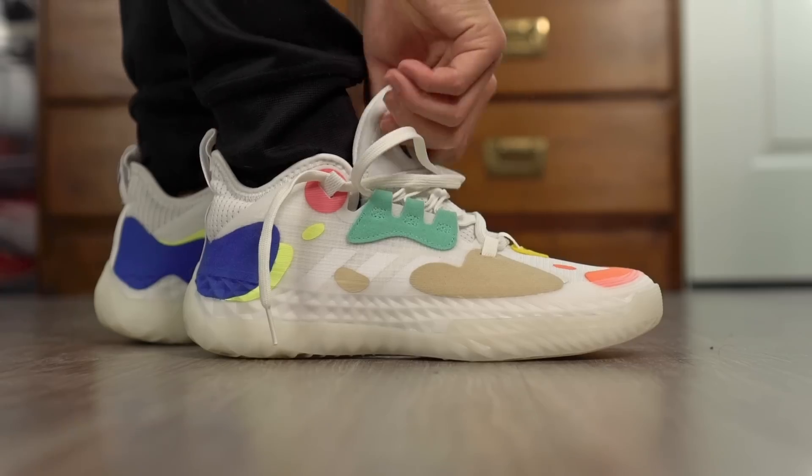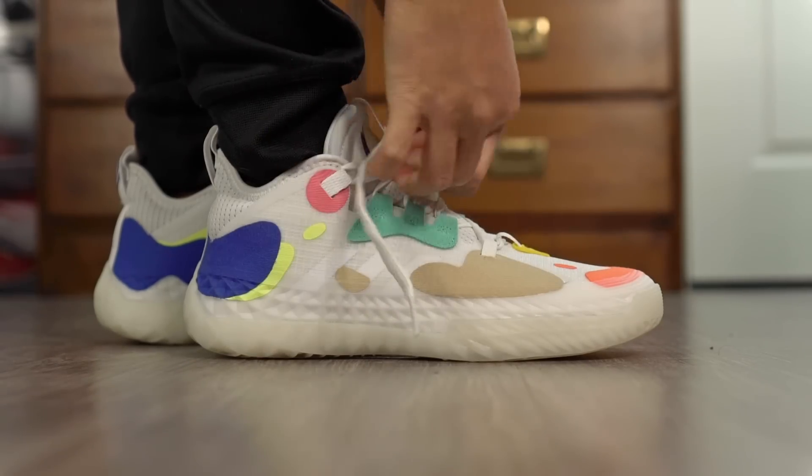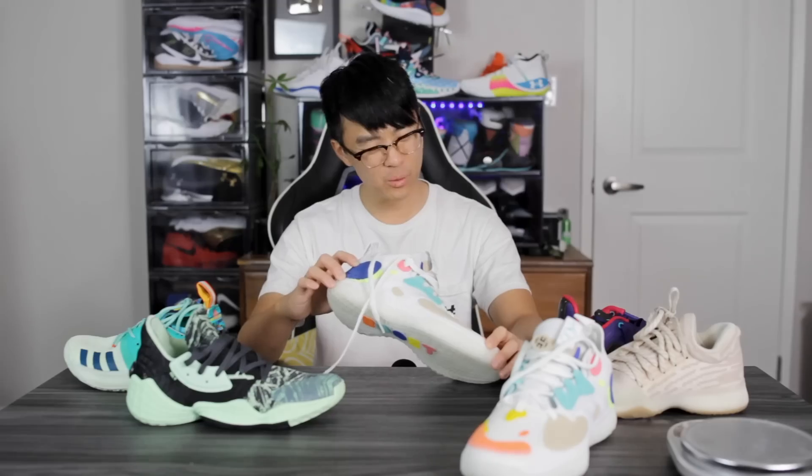Moving on to the fit — the fit is not great for me personally. You have to go down half a size; it runs long. There's a lot of extra length, but the toe box is actually quite snug, so going down half a size might be too snug. Width-wise it also feels pretty snug. So this is a pretty weird fitting shoe. One good thing is it's very easy to put on because of the large heel tab. Right now the fit doesn't feel good, so I might have to double sock — I don't think adding an insole would help much since I don't want to put anything on top of the Boost.